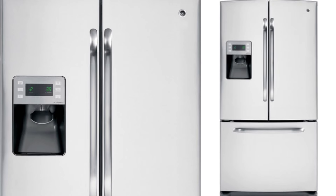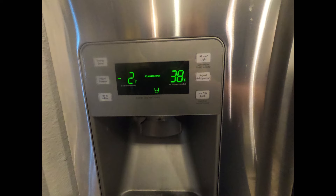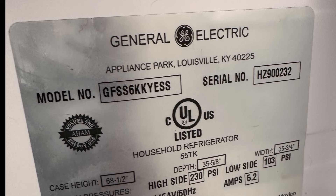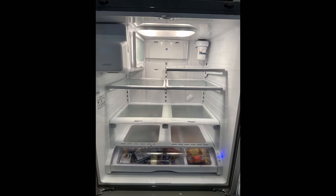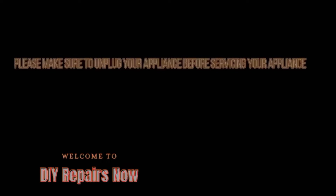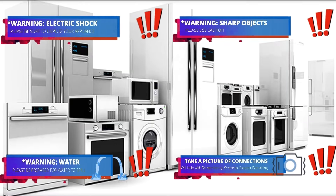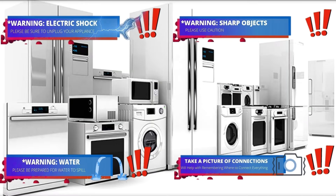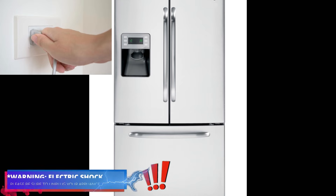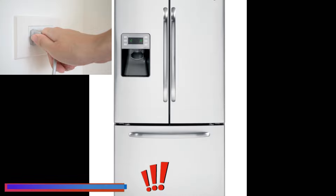Hello guys, today we're going to be working on this French door GE refrigerator, which is actually made by Samsung. This repair applies for all Samsung French door models — the model number is on the display. Welcome to DIY Repair. Read all the warnings, and during this video you will see one or more safety icons. The first thing we need to do is disconnect the refrigerator to avoid electric shock.